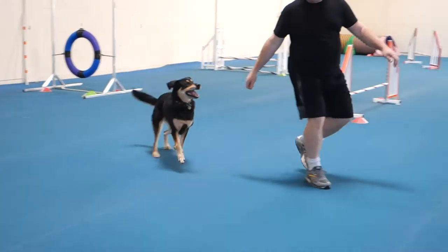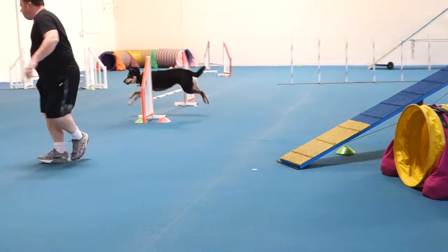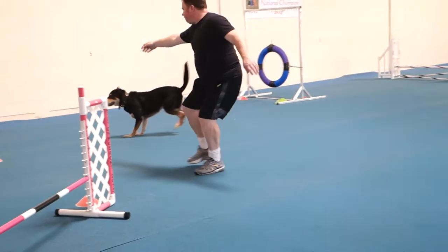Mummy, come. Stop thinking so much about crazy hand gestures and watch your dog. Your hand should not be out that far. There! Good. Over. Mummy, mummy.